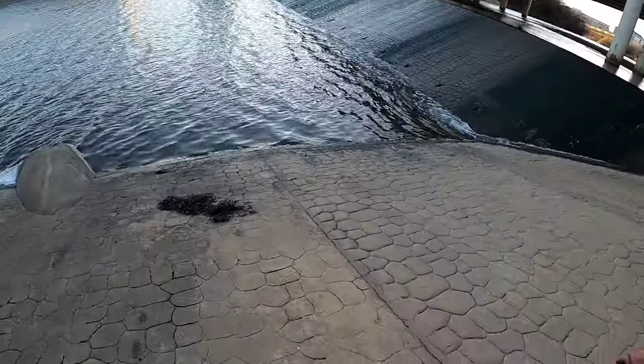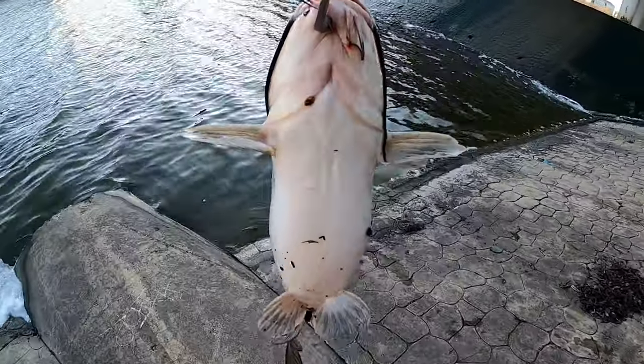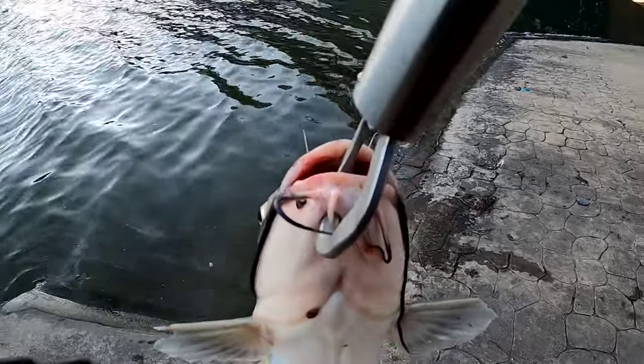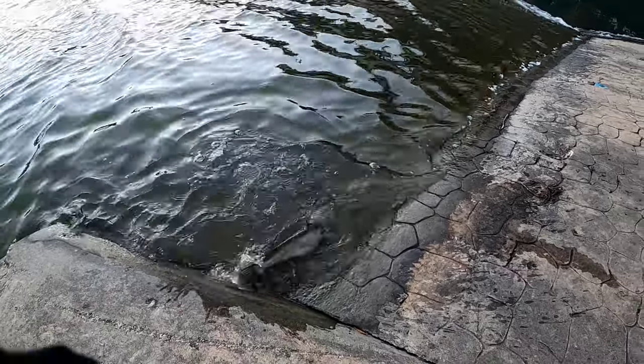I caught her right in front of that drain hole right there. Let me give her a nice release - I want to get better at releasing these fish. She's gone. Fish number one. I hope I can get some more content for y'all man, I truly truly appreciate y'all for following me and just being here for me, especially in these hard times. Let's see if we can get another one.